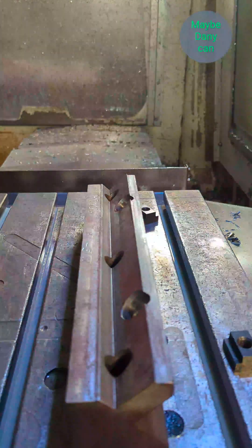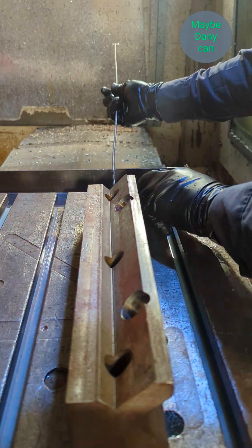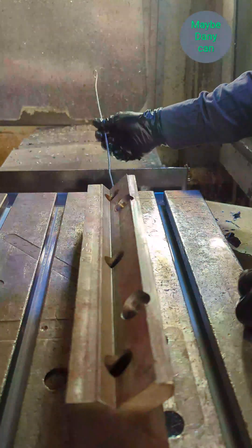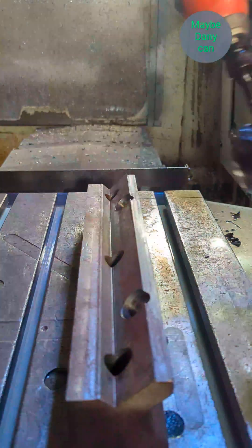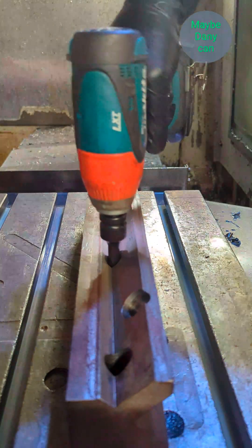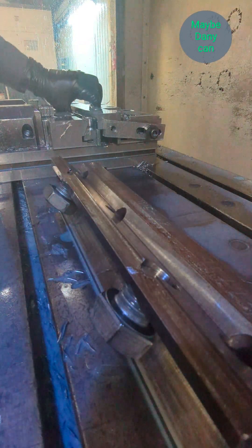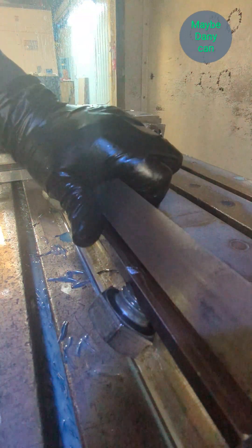That's the fixture right there. Slide all the T-nuts in, line them up with the holes. Next, take the part, line up the holes with the bolts — just using short one-inch bolts to bring it down.